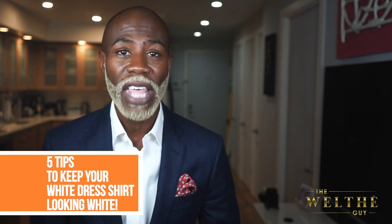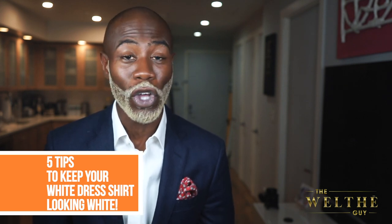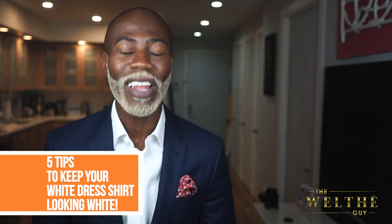So today's topic is five tips that'll keep your white dress shirt looking white. These are five tips that you don't want to miss. So you ready? Let's go.